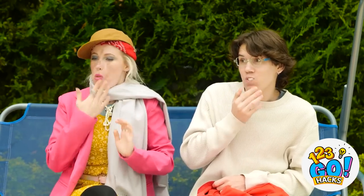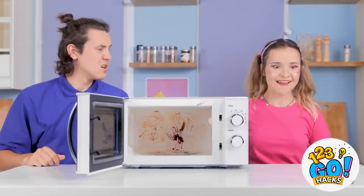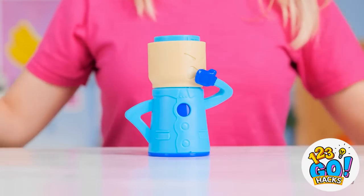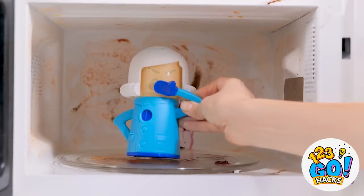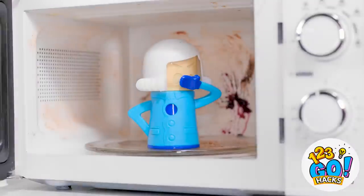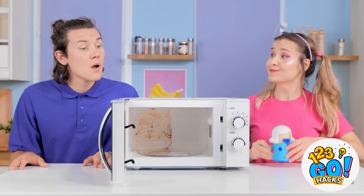Hey, you gonna eat the rest of that? I think the microwave has seen better days — when was the last time we cleaned it? It's so gross! I have an idea — we need this doll! I'll just lift off her hair and pour in some water, then replace her hair. Now we just need to put her in the microwave, switch it on and let the doll do the work. Look at that! I think we're done. And now we just need to wipe it clean — all the dirt and grime just lifts right off. Look at the difference — it's so useful!